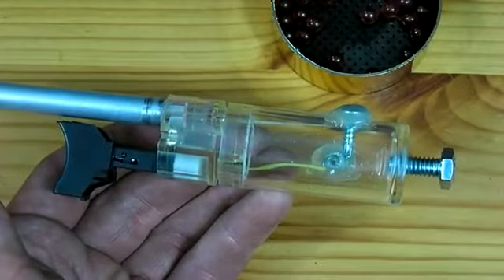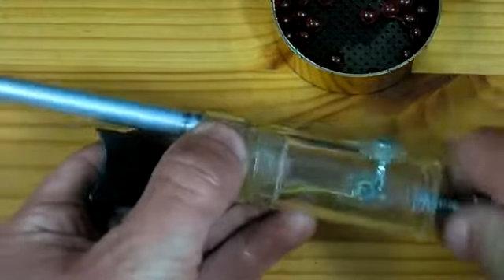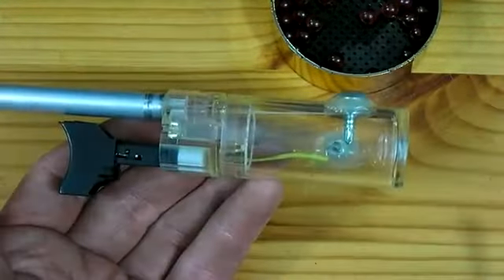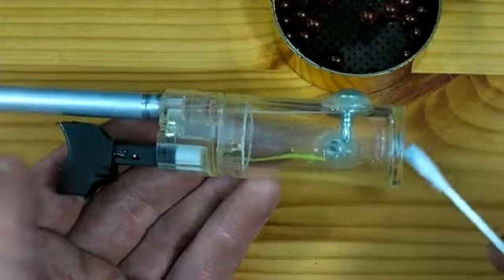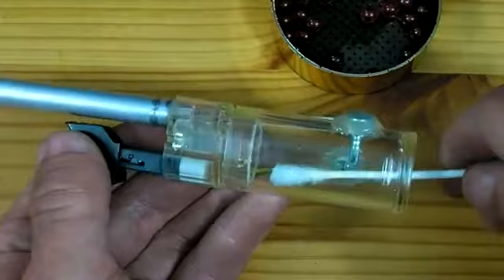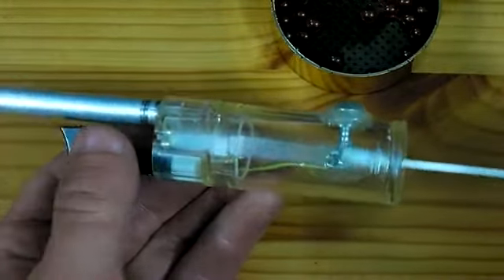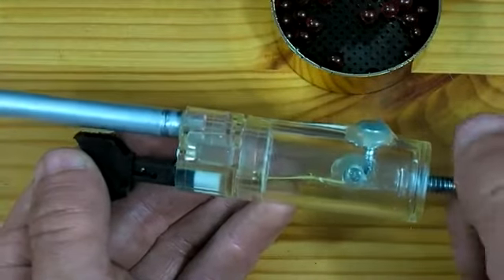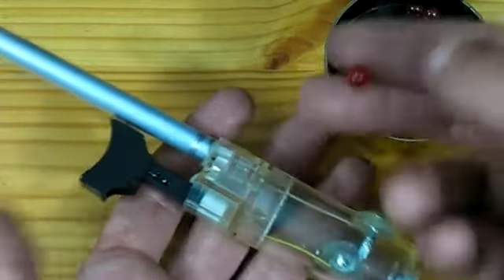To fire this cannon, first remove the rear plug. Then insert a cotton swab that has been soaked in 90% rubbing alcohol and rub the swab along the walls inside the chamber. Replace the plug and finally drop an airsoft pellet down the barrel.